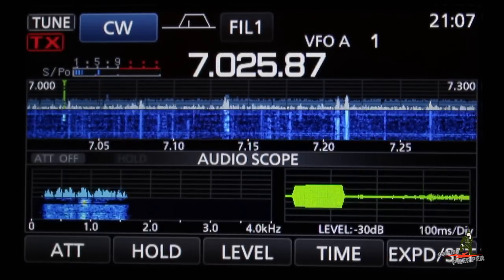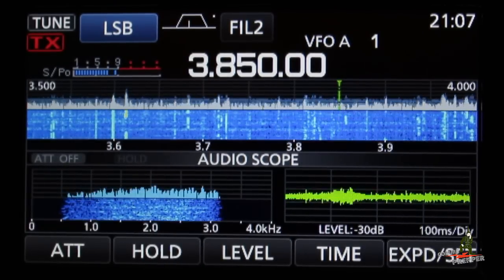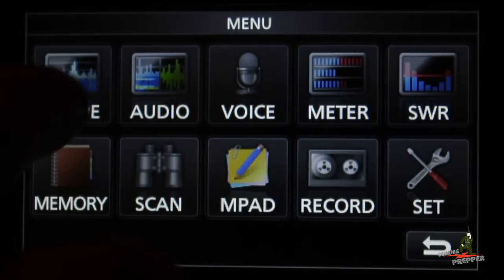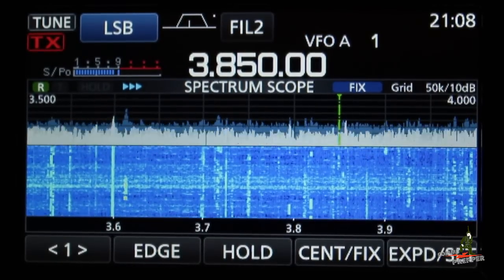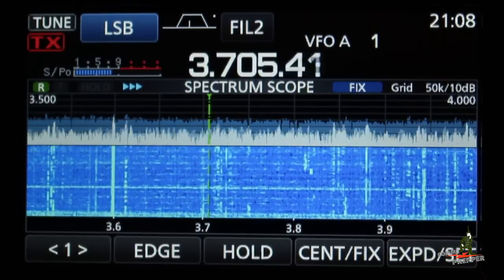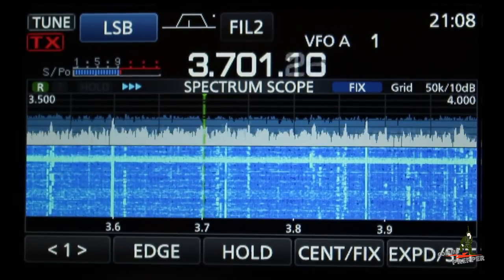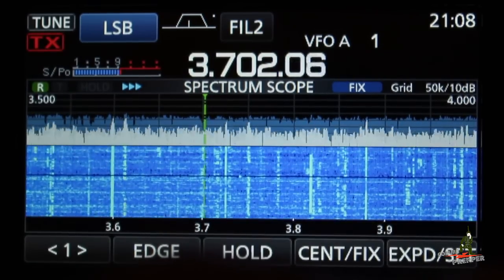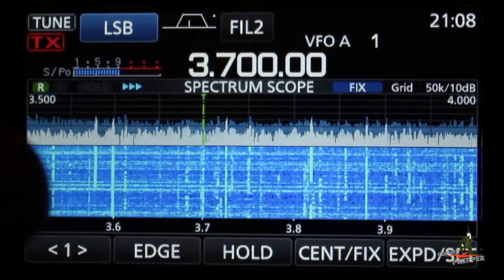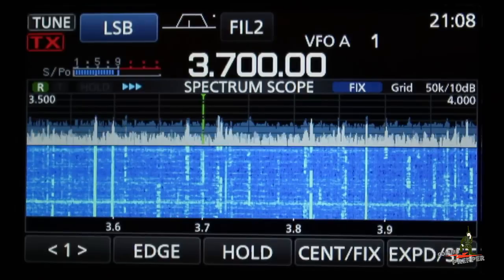Let's say you want to change frequency bands. All you have to do is touch the megahertz digit — I'll touch that now and we can go to the 80 meter band. Now we've dropped down to the 80 meter band, already in lower side band. We see some activity here, so I'm going to expand out the scope and hunt down a station. We have a station there. I'll go a little bit off frequency, tune, and come back down. Now we can hear that station — he's kind of weak, the bands aren't the best right now.